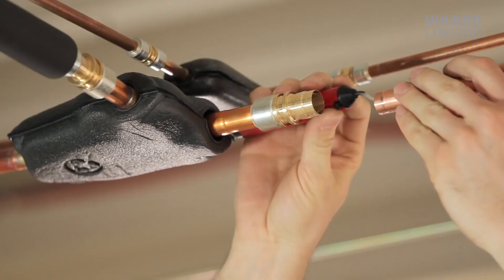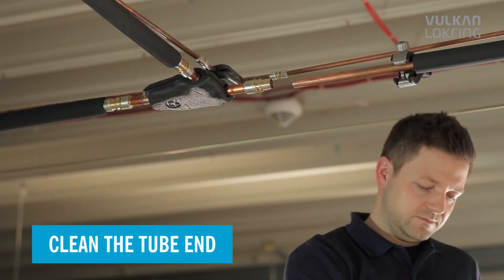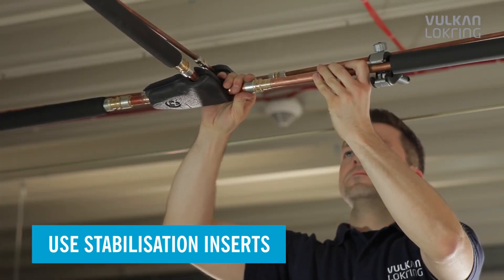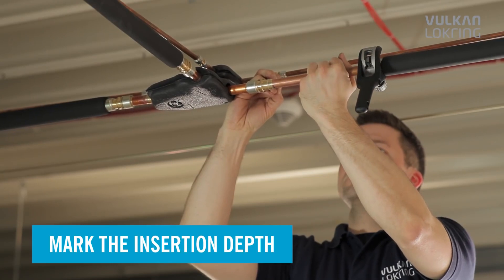It's this simple. First, deburr the tube and thoroughly clean the tube ends. Use the stabilisation insert to give the connection more stability. Mark the insertion depth of the tube.